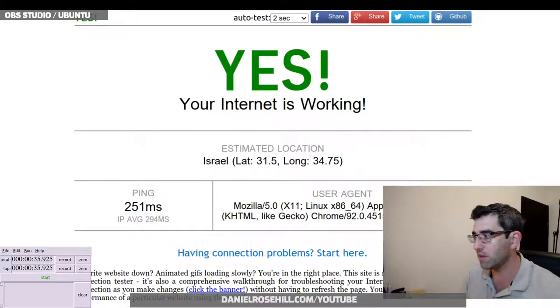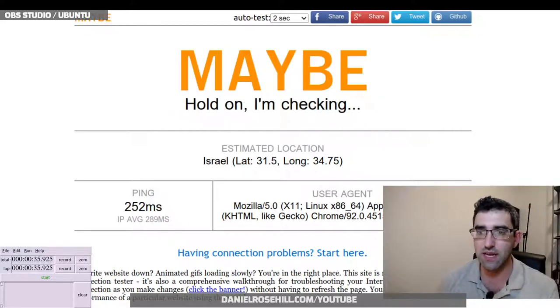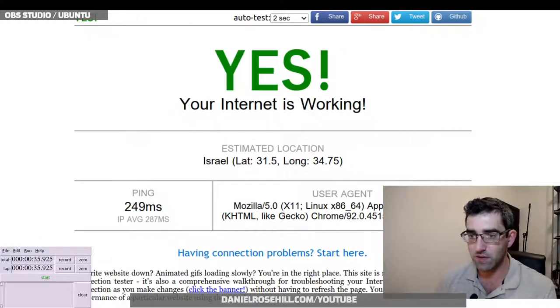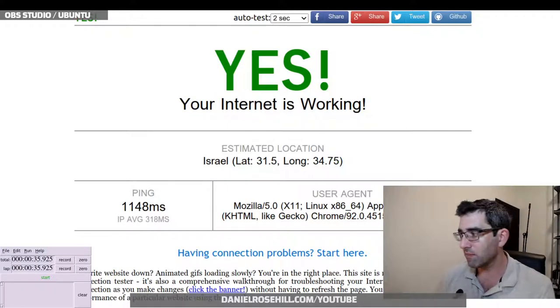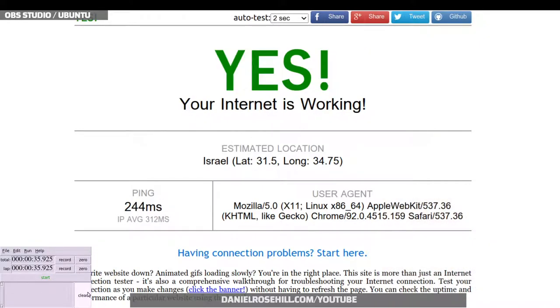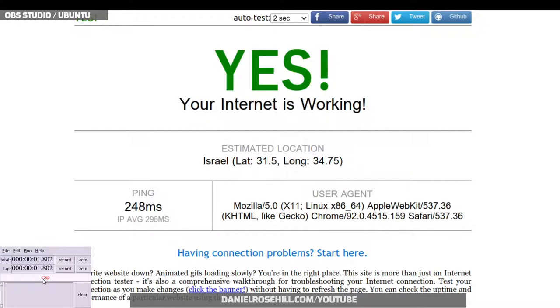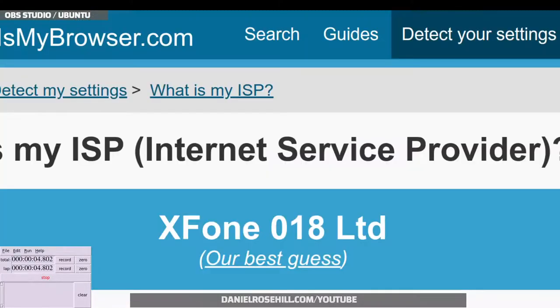So that's about 45 seconds on failover to cellular. Now let's see how long it takes to fail back to the ISP line. I'm going to do the wheelie trick again, reset the stopwatch, wheel across the room, plug the DSL cable back in, and measure from that point. The stopwatch is zeroed — wheeling across the room and plugging the DSL cable back in now.